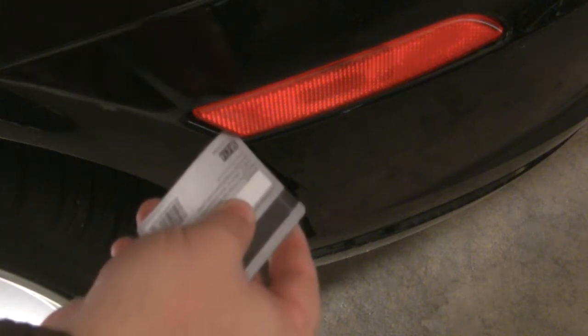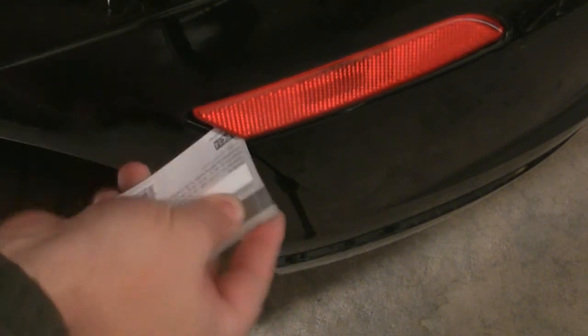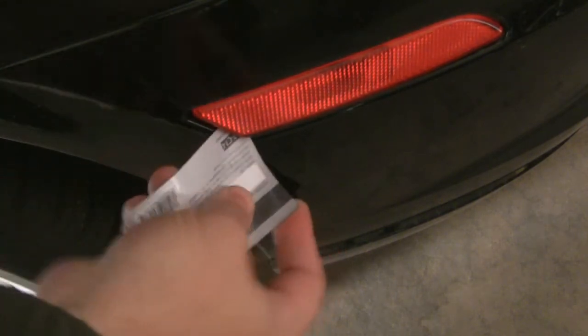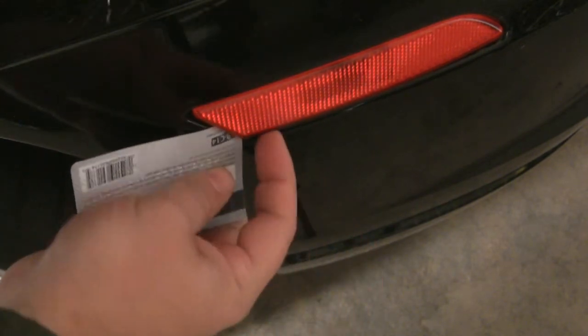Using a junk mail credit card, eject the light casing. The card may get bent, so don't use one you plan on keeping. It doesn't easily release and may take multiple attempts.